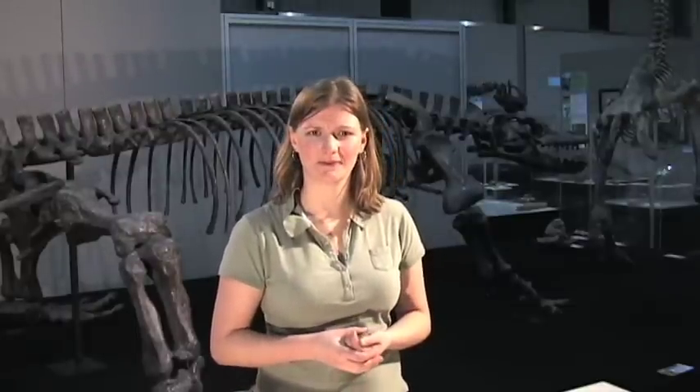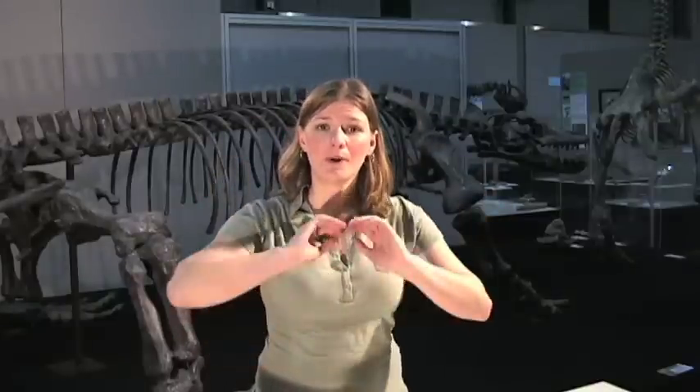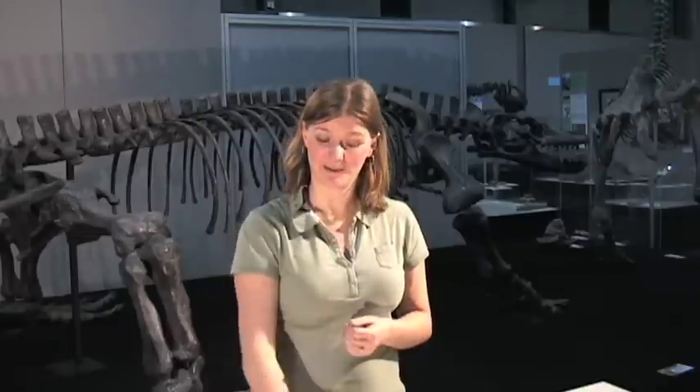Forces are all around us every day. Forces are like invisible pushes and pulls. A pushing force might be like when you throw a ball or when you push a friend on the swing. A pulling force might be like when you pick up a ball or when you pull your clothes on in the morning. Gravity is a pulling force and it pulls us down to the earth.